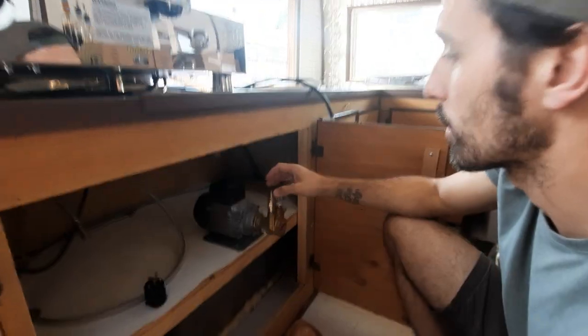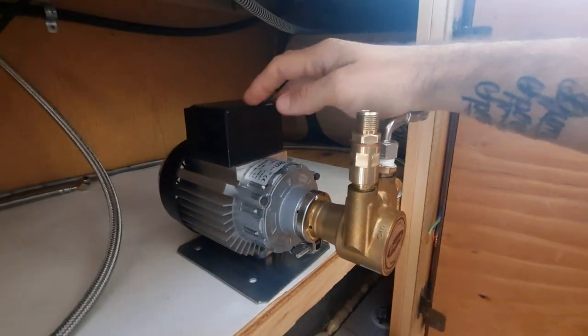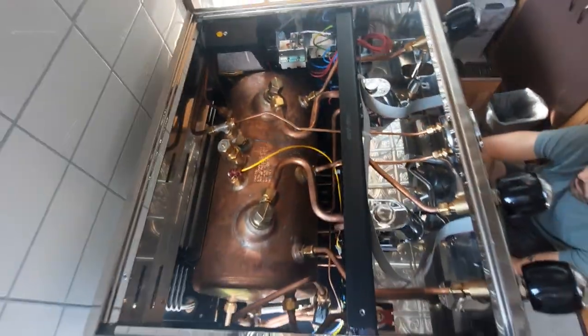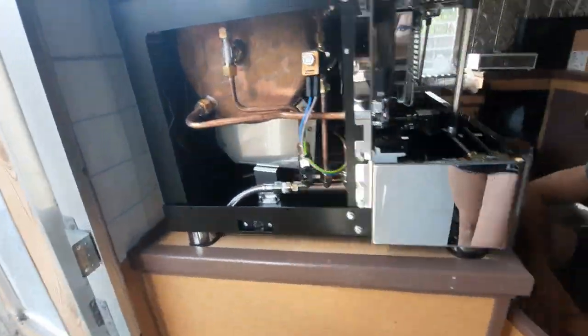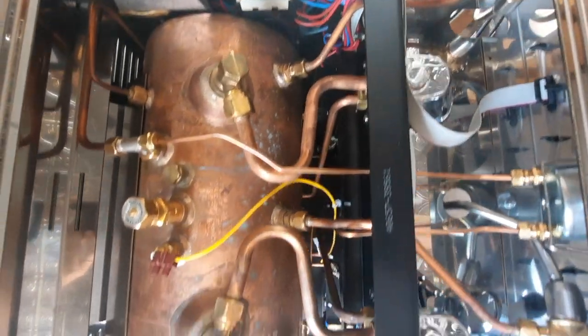One unique thing about this machine is that it actually comes with an external pump. Normally this would be inside most espresso machines, but this one is not — that's to make room for the boiler. It has a pretty big boiler and needs to make room for the propane components to actually warm the water.